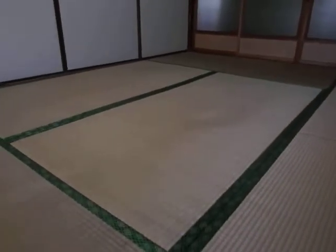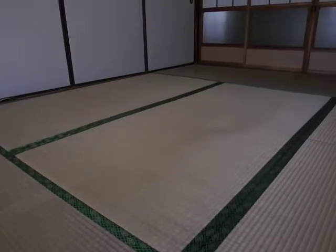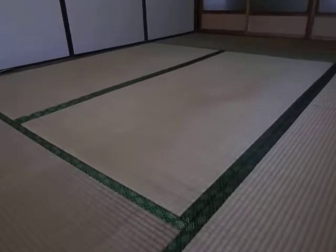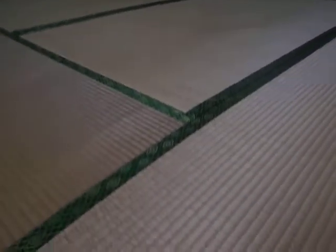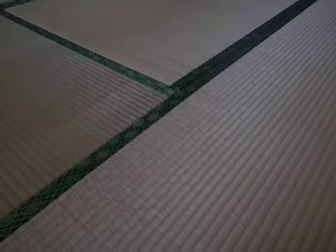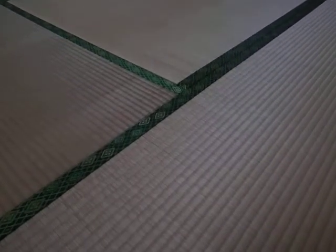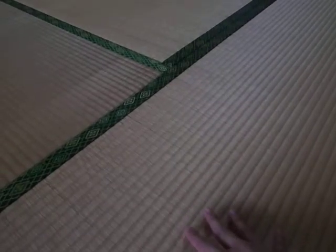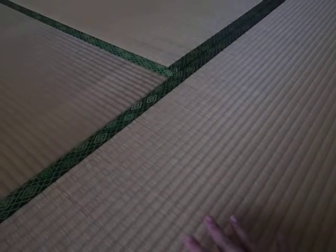And next, about the floor. A Japanese style room needs to have a tatami floor like this. This is also a very Japanese thing. Can you see the tatami surface? It's made by igusa, which is a kind of plant. This tatami is already old, but new tatami has a good smell of igusa.